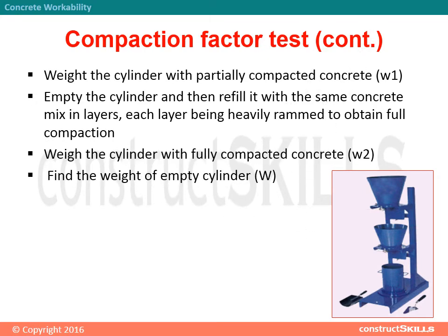Weigh the cylinder with fully compacted concrete — W2. Find the weight of the empty cylinder — W. The compaction factor is equal to (W1 minus W) divided by (W2 minus W).